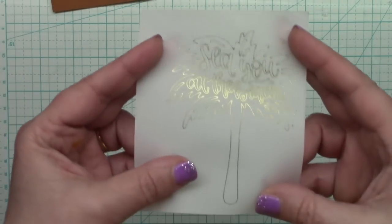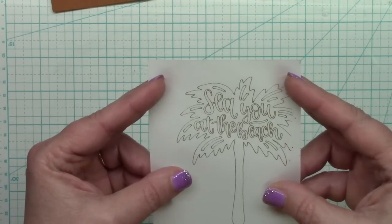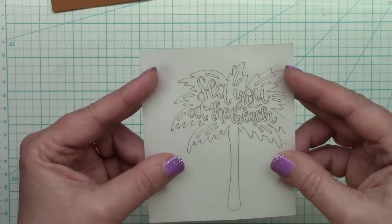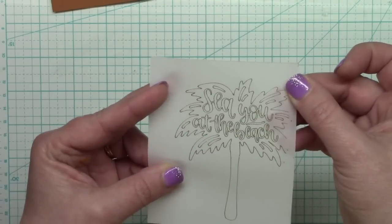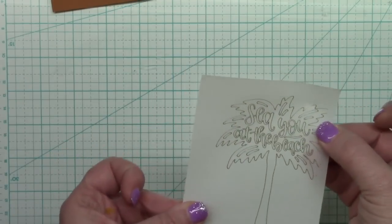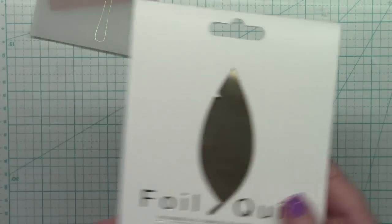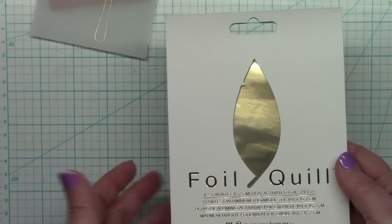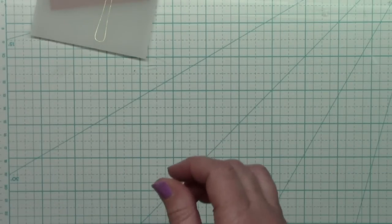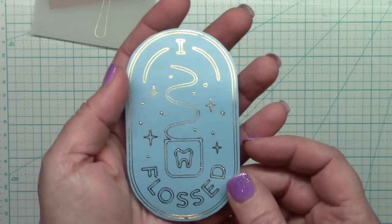Next I tried vellum. Here's a piece of vellum — it says 'see you at the beach' with a palm tree. I thought I could use this in a book I'm making for my upcoming vacation. It was perfect, there's nothing wrong at all, so vellum works just fine. I used the foil quill foil in gold with the medium nib — not the fine or the wide, but the medium nib.